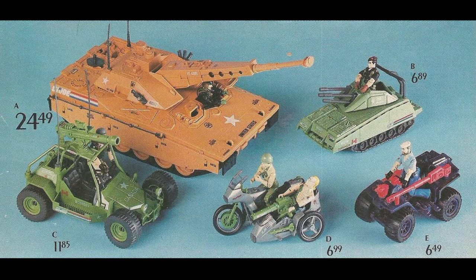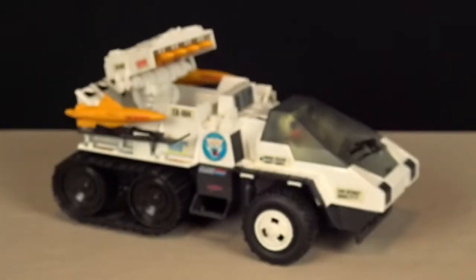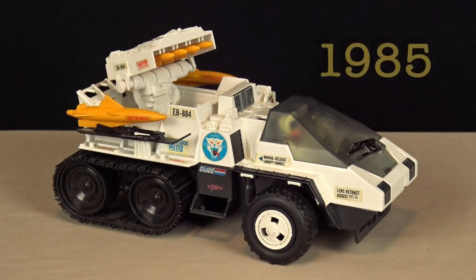During the early years of G.I. Joe: A Real American Hero, the Hasbro toyline was always grounded in a level of reality. Even if vehicles like the Snowcap weren't actually based on anything in the real world, they certainly looked like they could possibly exist within the modern military.